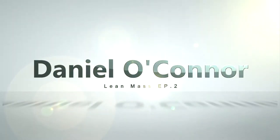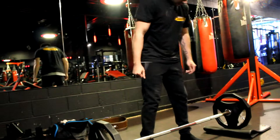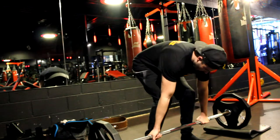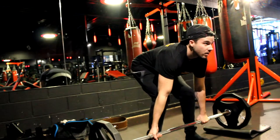Back again guys, episode 2. Rocky in my Body Power Ambassador t-shirt, so outside the gym, let's get started. How's it going guys? So as you can see we're in the gym, switching things up for this episode 2 of my lean mass bulking series, and I'm starting off with some gym footage.